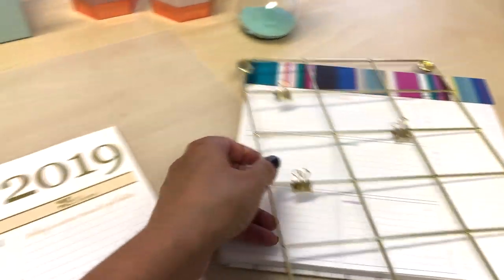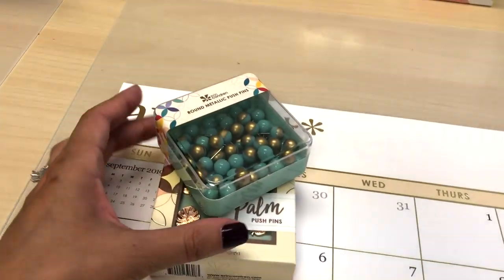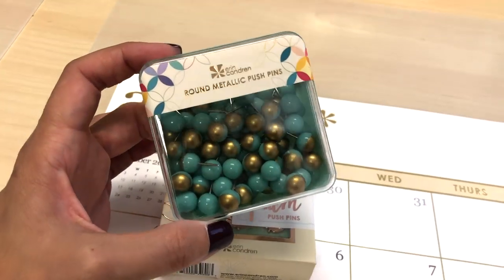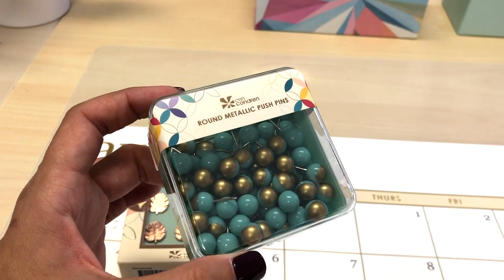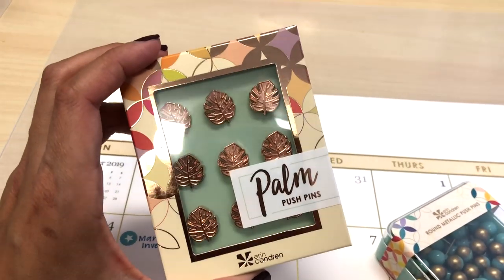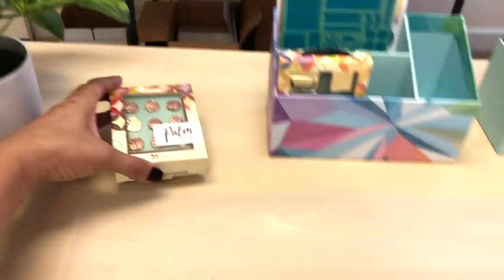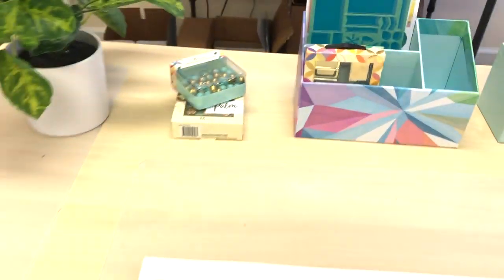And then these — I need to get a cork board set up. These are gold and teal metallic push pins, and these are rose gold palm push pins. They're so fun. I need to get a little board set up so I can use those, but for right now they're just staying there because they're pretty even just in their box.